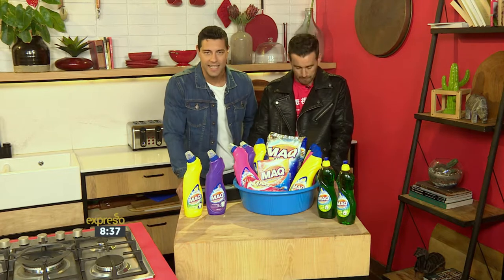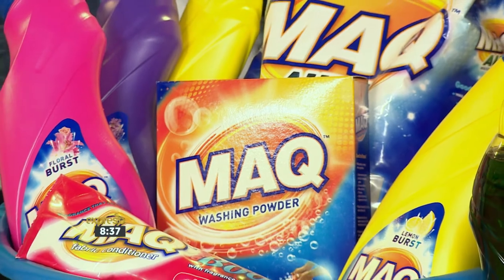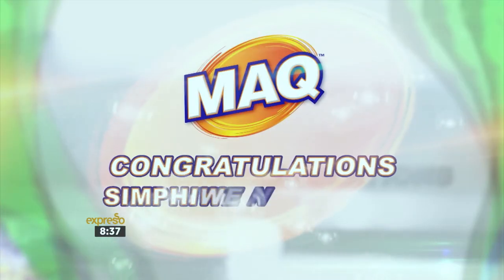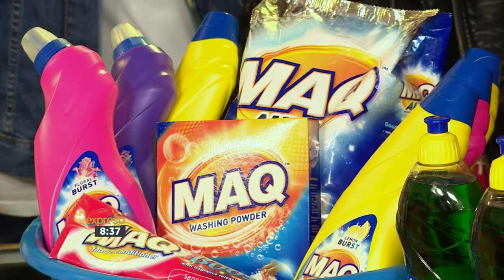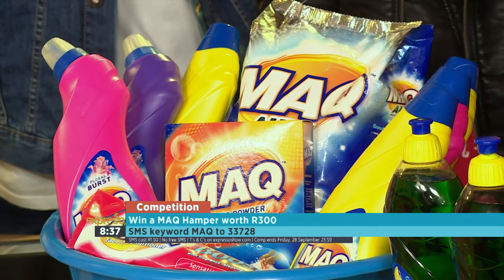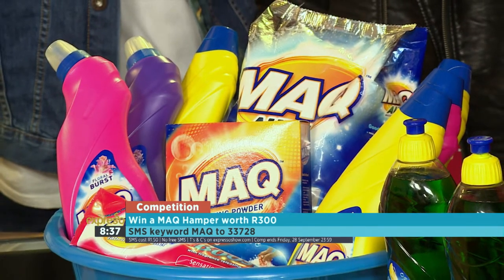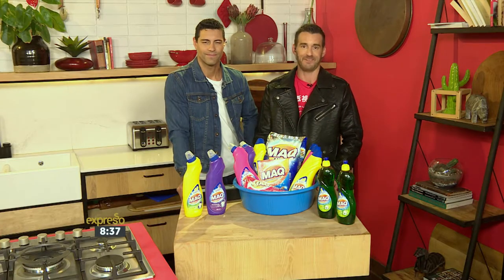Mac definitely makes cleaning easy, and you can win a Mac hamper every single weekend. Congratulations to some P-wear who won the hamper last week! If you want to stand a chance of winning, all you have to do is SMS the keyword Mac to double three seven two eight. That'll cost you just a buck fifty — no free SMS is applied. You can find the terms and conditions on expressoshow.com. This giveaway will end at midnight on Friday.